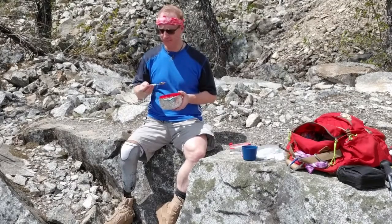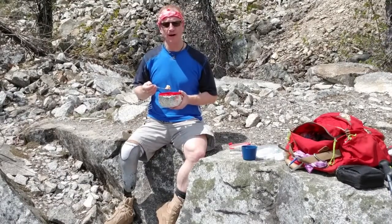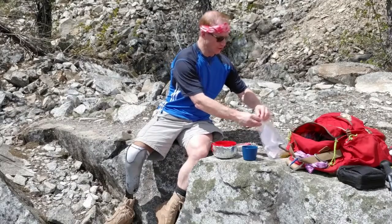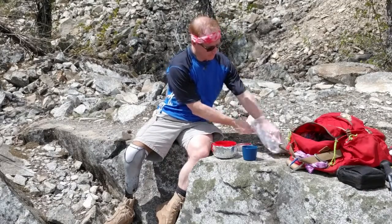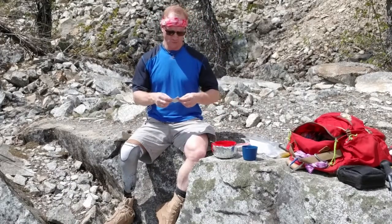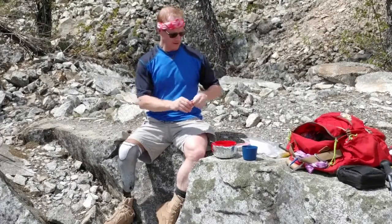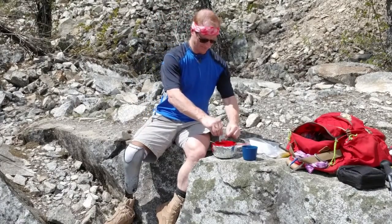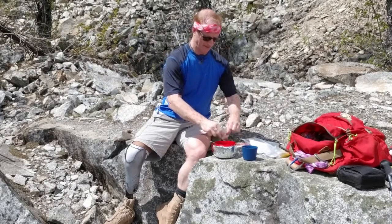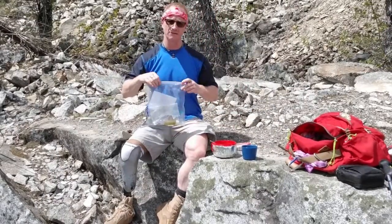Yeah, I think this is a winner. I'm going to make this for next time when I go out camping. Try around with some different herbs. I just thought — I brought along some of those grated Parmesan cheese packets you get in pizza boxes. I think I'll sprinkle some of that on. There we go. Put that back in the bag, because we always pack it in, pack it out — leave no trace.